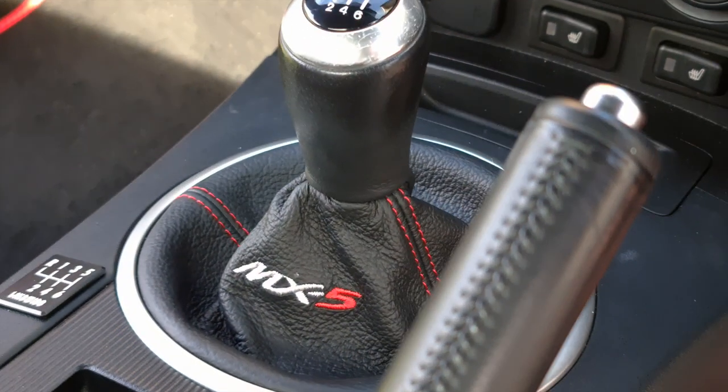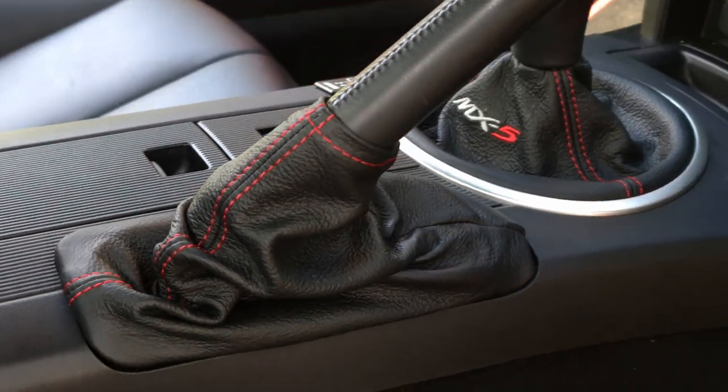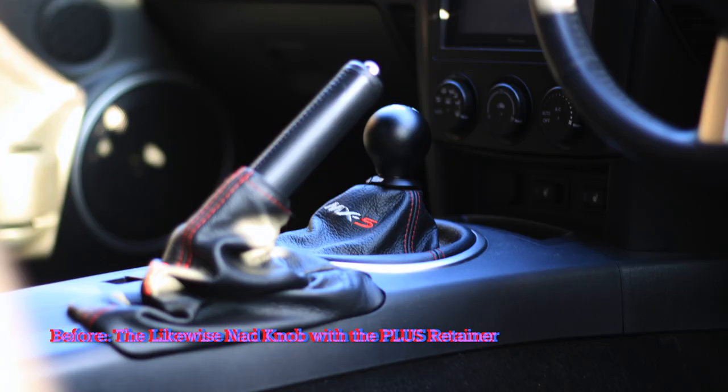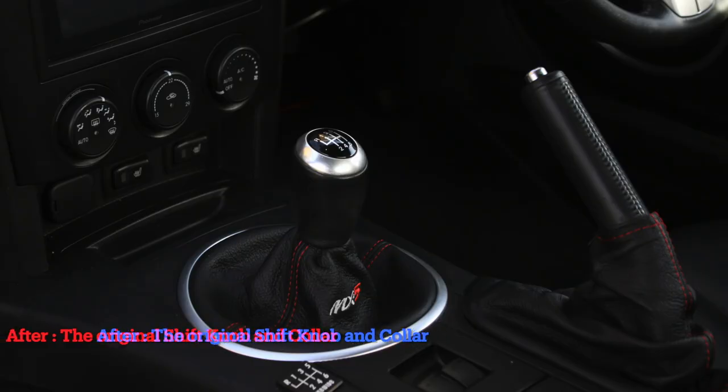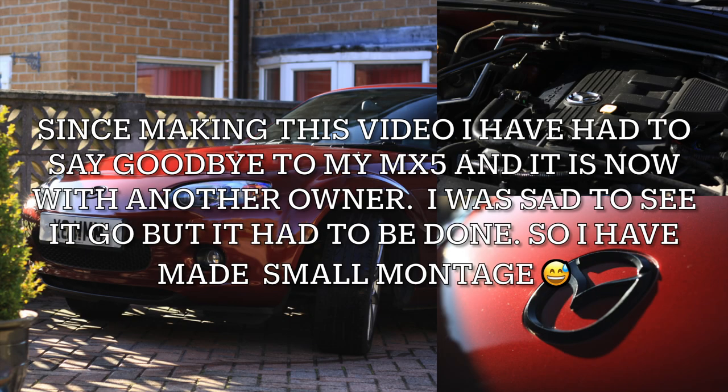And this is the finished product. Personally, I love the combo of the original shift knob as well as the new leather boots — together they give an OEM plus aesthetic to the interior. If you want to make the same changes to your MX-5, I'm going to link all the products and tools used in this video down in the description.